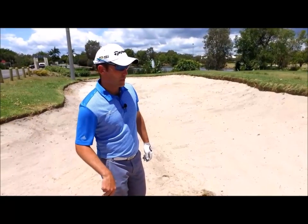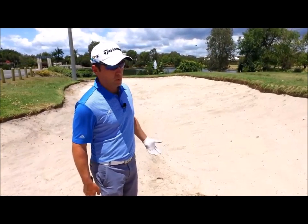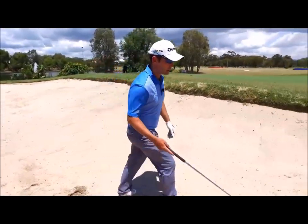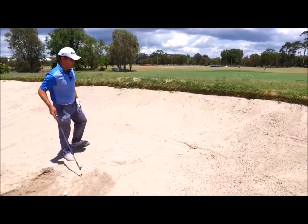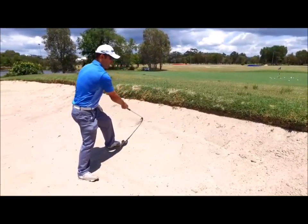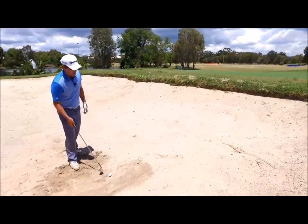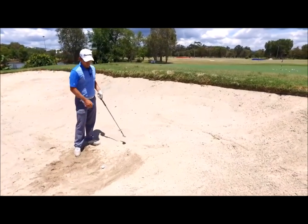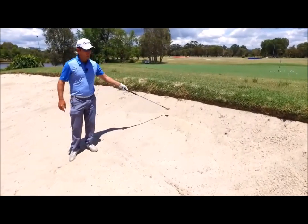One of the drills I work with to develop my feel and get the confidence up in bunker shots is quite a simple one that you can do anywhere at your practice facility or at home. Basically, I draw some lines in the sand up the face of the bunker — one only a couple of meters in front of me, and another one just below the lip of the bunker. From there, I practice trying to land the ball on those lines. Once I'm getting the ball landing within half a foot or so of the first line, I'll then move on to the second line.